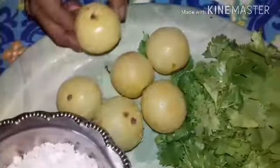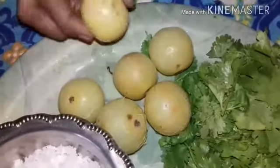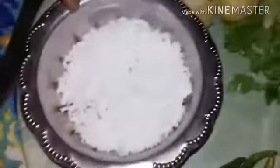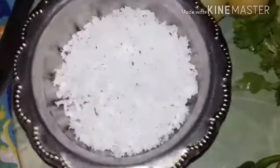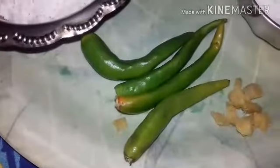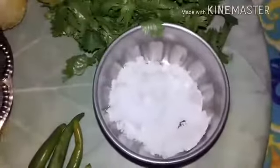6 Amlas — boil them and then remove the seeds. Take the pulp alone. 4 tablespoons of coriander leaves, 4 tablespoons of grated coconut, 3-4 green chilies according to your taste, half an inch of ginger, and salt to taste.